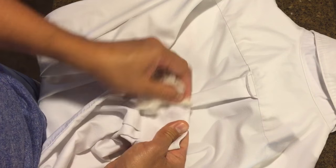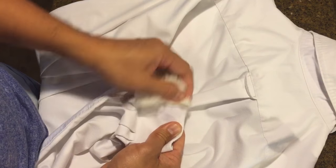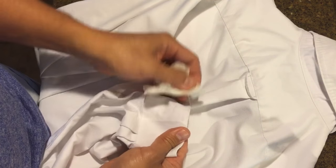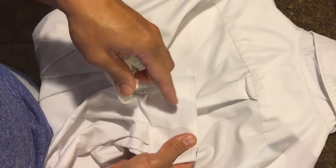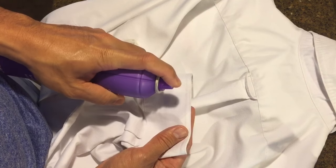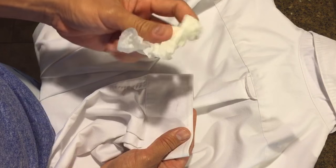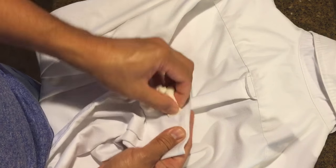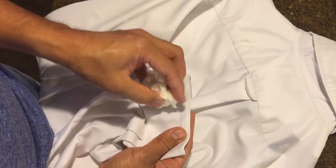It's almost gone. One thing you don't want to do is just wash the clothes with the ink stain still on them, because when you put them in the dryer it will definitely set the stain, and it's almost impossible to remove after you use the dryer.